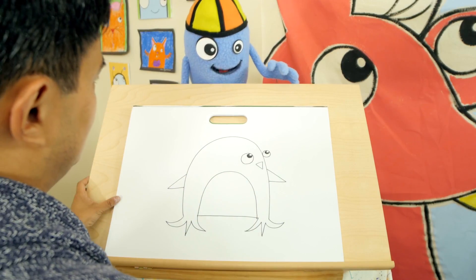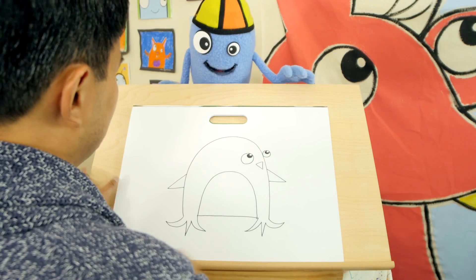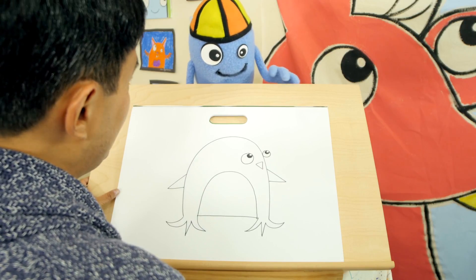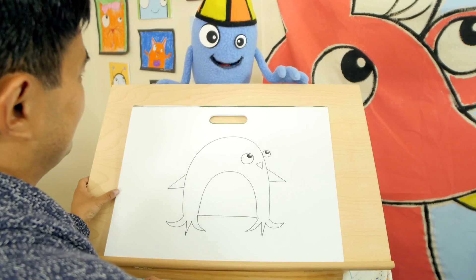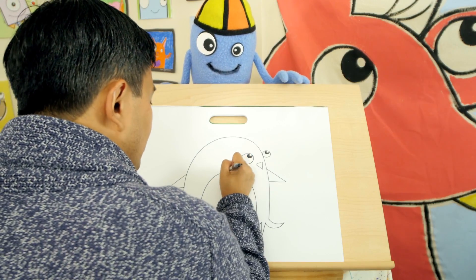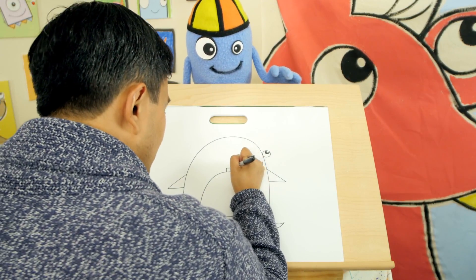That's it. So they can swim, right? Yeah. Like swim underwater, like birds — it's like flying underwater. Yes. Should we give them a bow tie? Oh yes! Wouldn't that be fun? Be all dressed up. Fancy. So the bow tie is very easy. You draw a square in the middle.